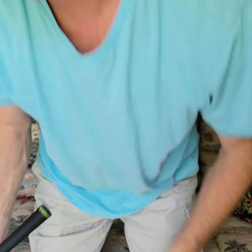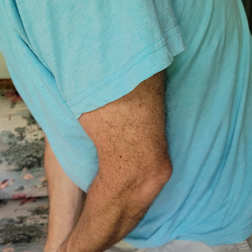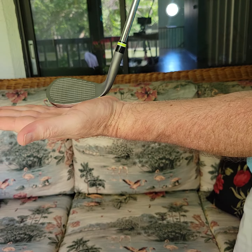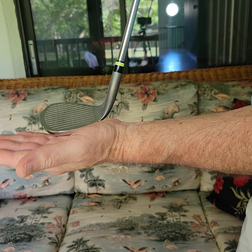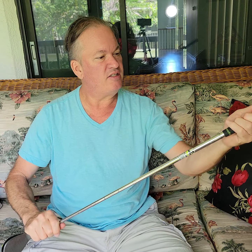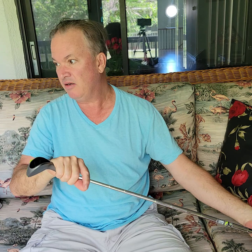Now this looks pretty nice to me. Let's see what it feels like — oh, that's a nice size. A 60-degree wedge: that's the angle and that's the ground, so it's almost... 60 degrees. Hopefully that doesn't just go straight into the ground. All right, I'm pretty happy with it — nice grip. I'll let you know how this goes on Wednesday.